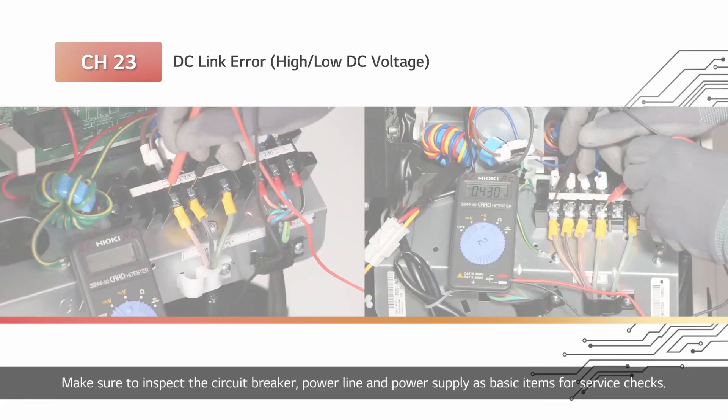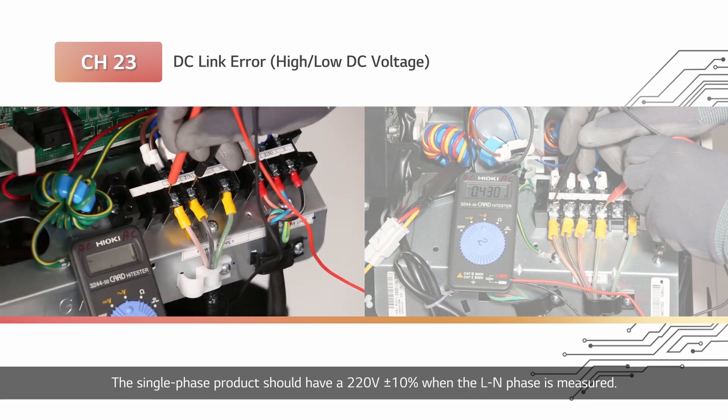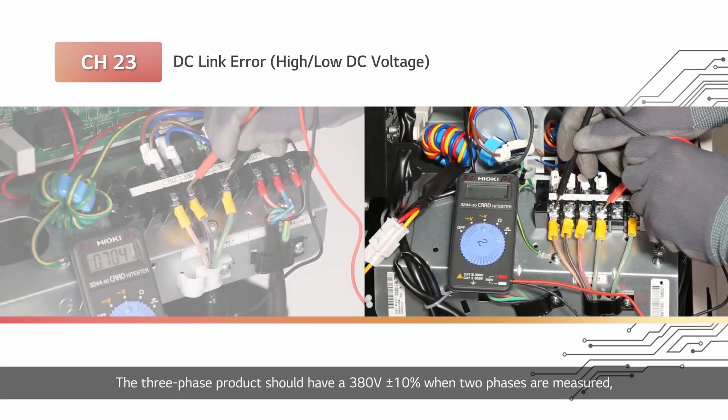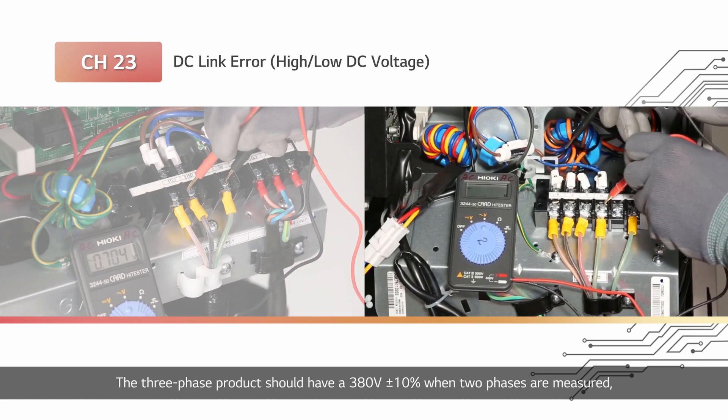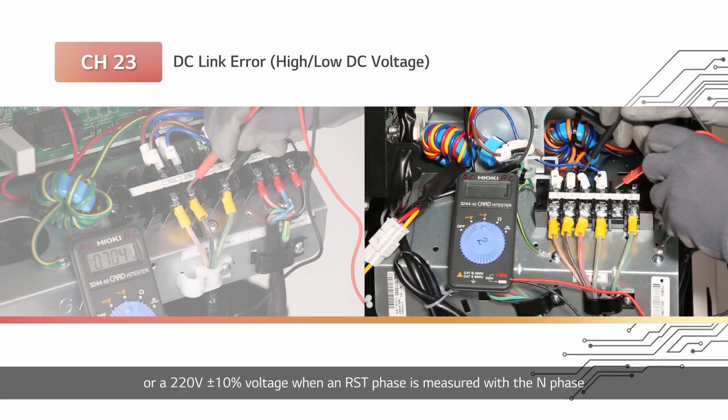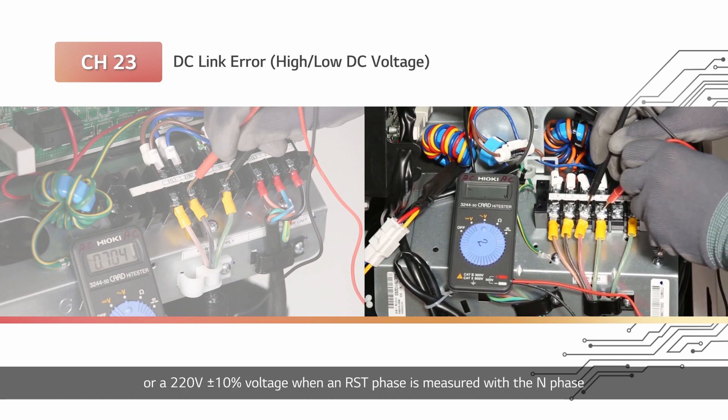Make sure to inspect the circuit breaker, power line, and power supply as basic items for service checks. The single-phase product should have 220 volt plus or minus 10% when the L-N phase is measured. The three-phase product should have 380 volt plus or minus 10% when two phases are measured, excluding the N phase from the RST-N phases, or 220 volt plus or minus 10% when an RST phase is measured with the N phase.